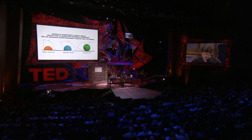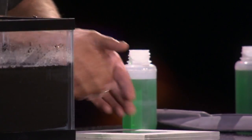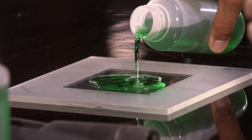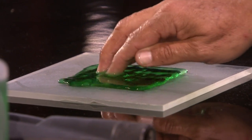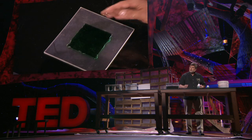Moving on to the next demonstration, we've taken a painted glass and we've coated the outside of it — framed it with the nanotechnology coating. We're going to pour this green-tinted water inside the middle, and you're going to see it spread out on glass like you normally think it would, except when it hits the coating, it stops. And I can't even coax it to leave. It's that afraid of the water.